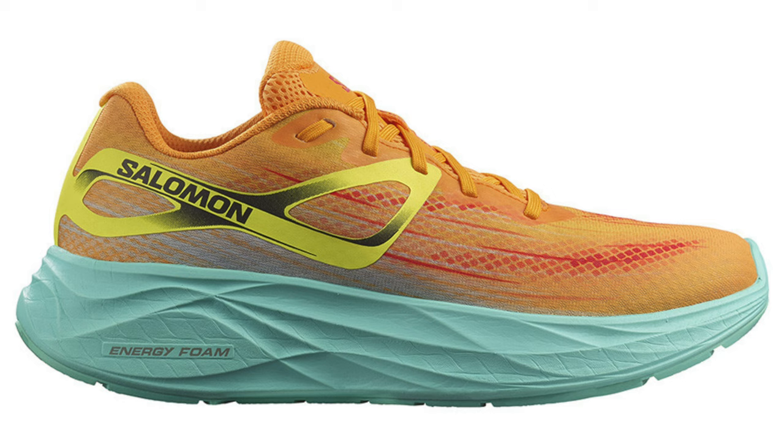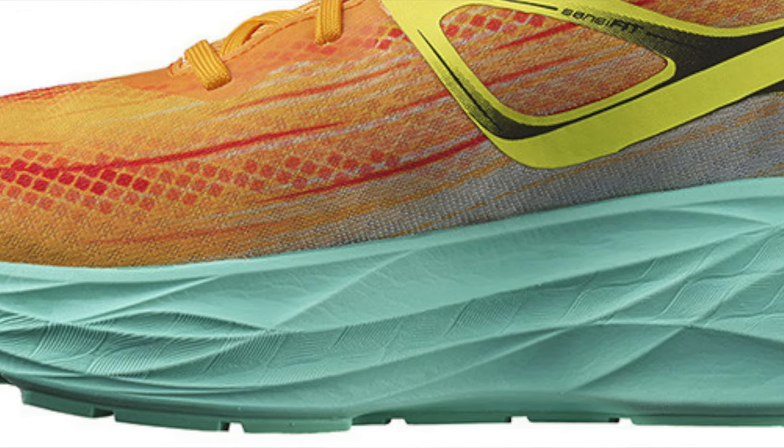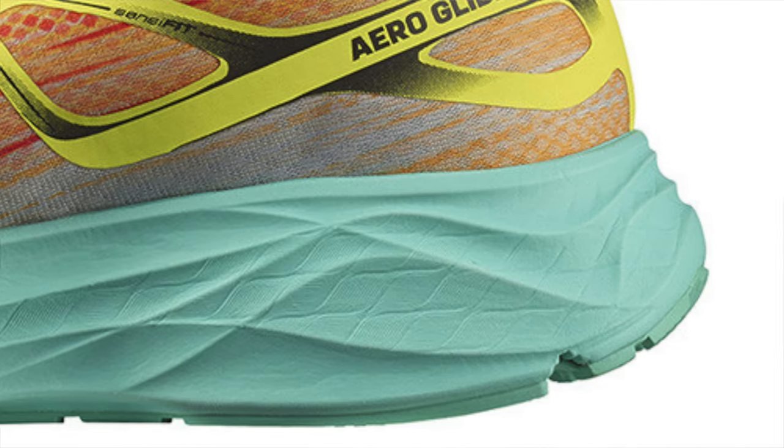First up today is the Salomon Aeroglide. We've got 37mm of heel stack in this beast. I think this is Salomon's attempt at a super trainer really, certainly with that stack height. They're using their Energy foam material here in the midsole, which certainly seems to be a more squashy affair. A 10mm drop and a weight of 254g in the sample standard size — that means we're coming in around about where we want to be in terms of the shoe's heft. No one really wants a heavy shoe, though it's not make or break for a trainer.